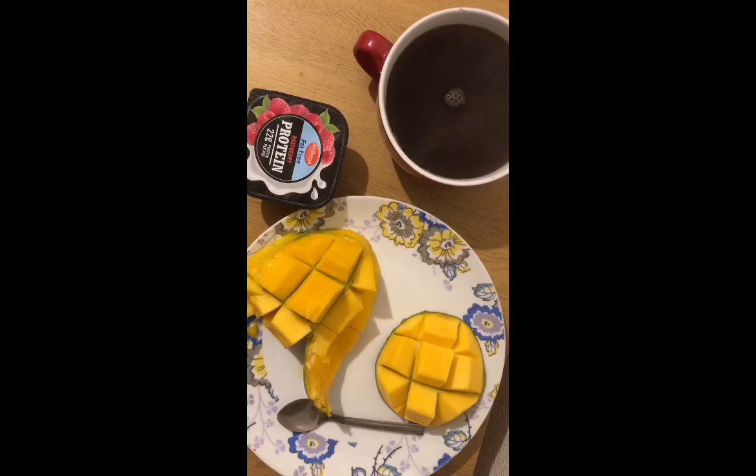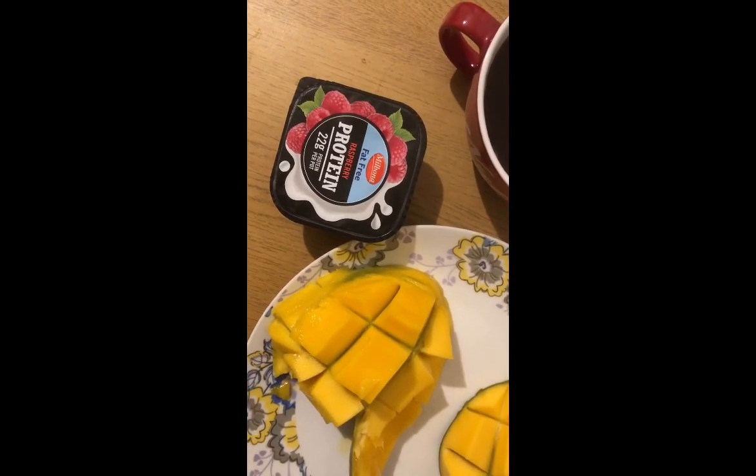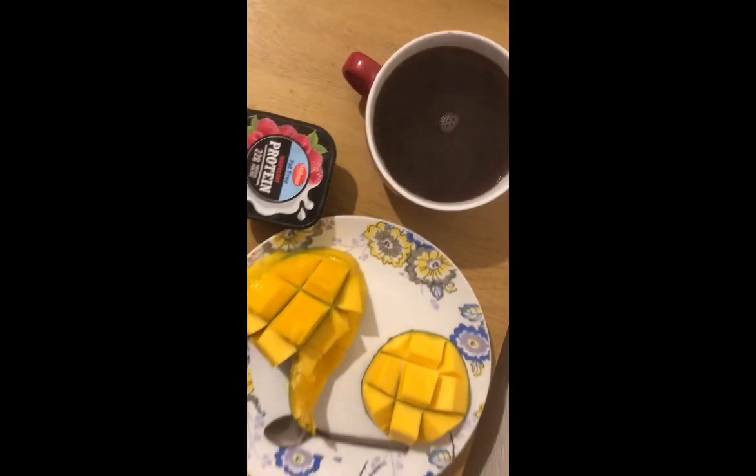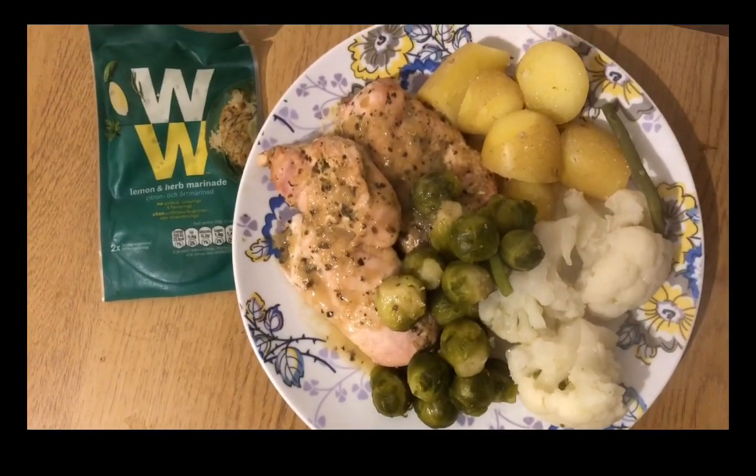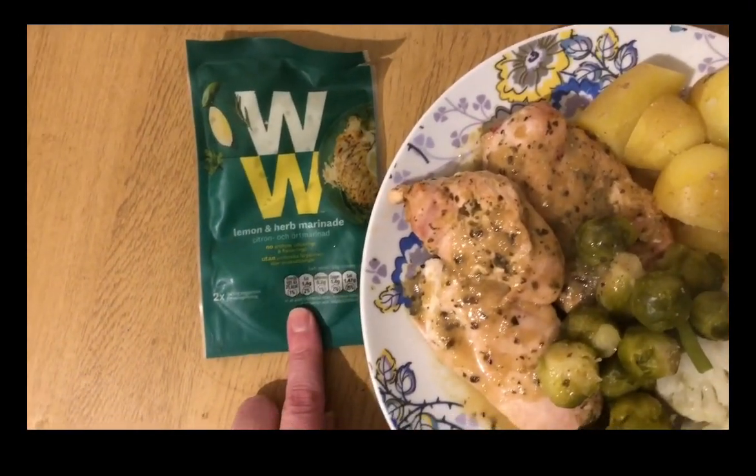I'm a little bit hungry and it's not quite lunchtime yet, so I'm having a mango, a little protein pot which is two Smart Points, and a black coffee.